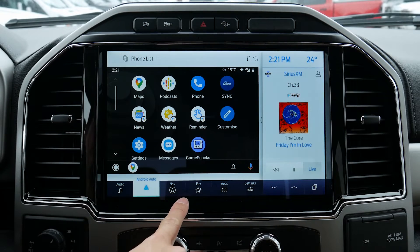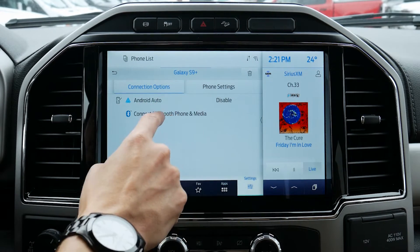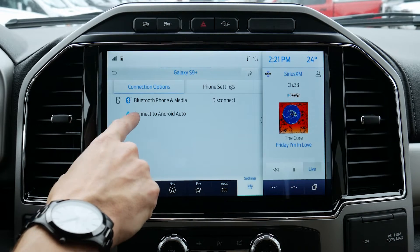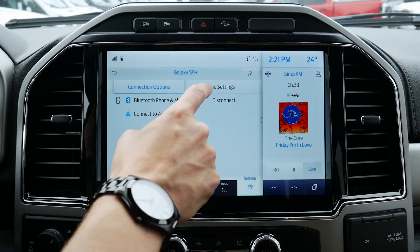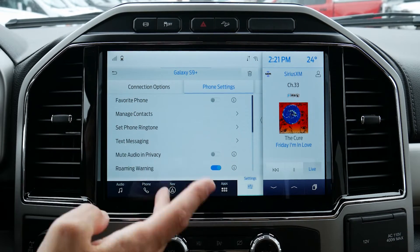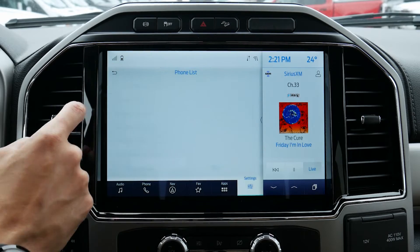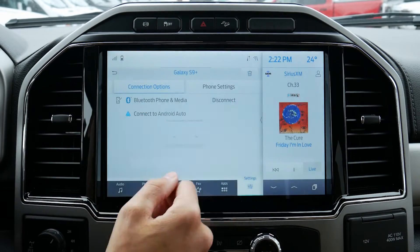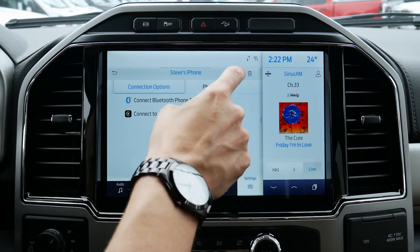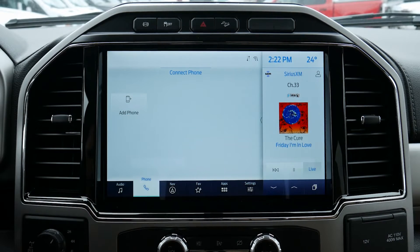Jumping back into the phone list at the top, we've got both phones connected. Clicking through to the Galaxy, we've got Android Auto which can easily be disabled, or we can connect back to Bluetooth audio instead, which temporarily disables Android Auto. We can jump into phone settings, and if you've got multiple devices, this is where we set a favorite phone for connection priority. We can manage contacts and other options. If we ever wanted to delete a phone, it's super straightforward — there's a trash icon at the very top and we just delete that way. Both phones are now fully disconnected — literally that simple.